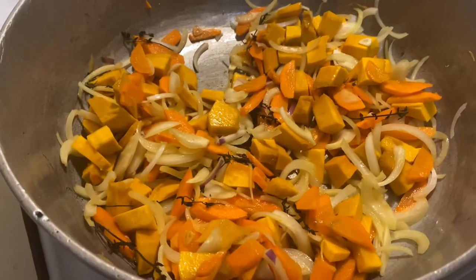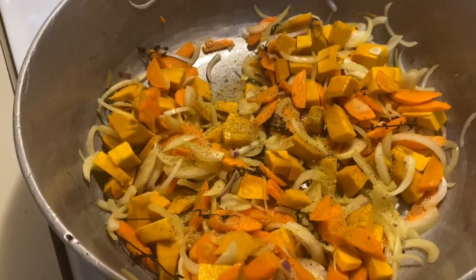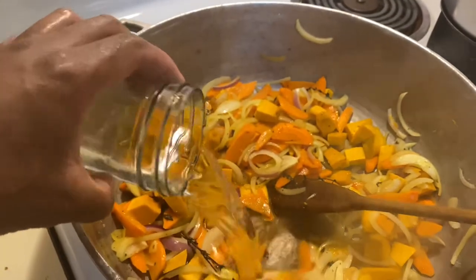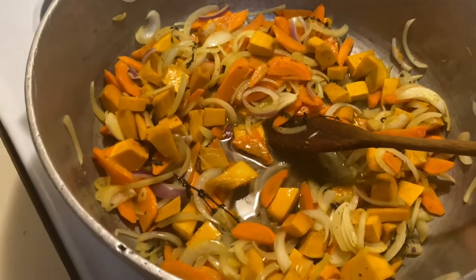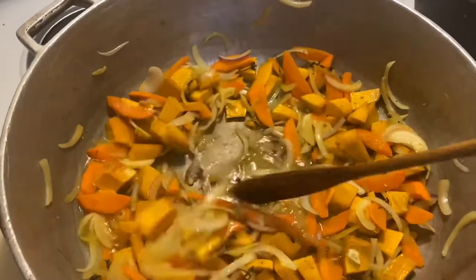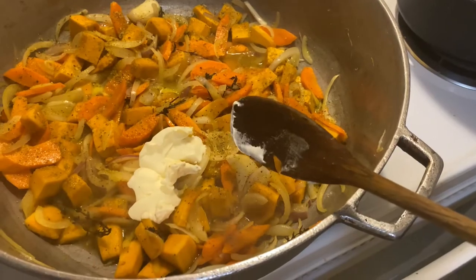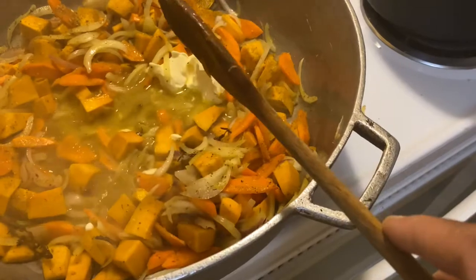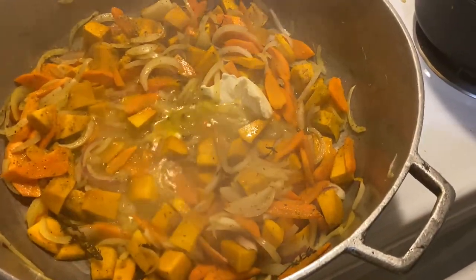With our spice mix we're gonna season in the pot. Then we're gonna add a quarter cup of water just to deglaze the pan so it doesn't stick. Give it a quick stir and then we're gonna add a tablespoon of butter, sauté that in, and then cover it and let it steam for about four minutes.